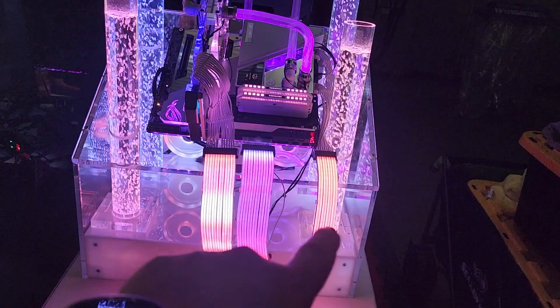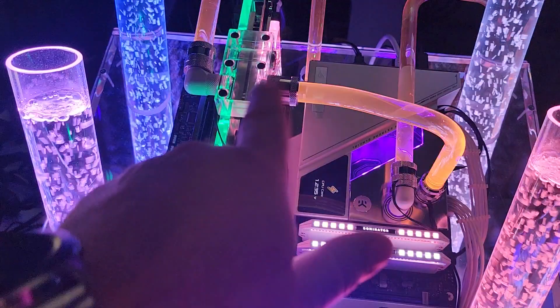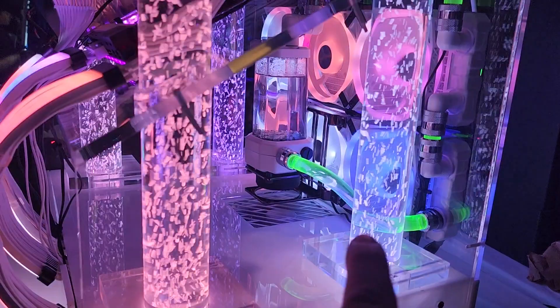This board here is a Z590 Glacial motherboard from Asus, running Corsair Dominator RAM. Running the EVGA RTX 3080 Ti Ultra — rest in peace EVGA, really wish they would continue making cards. Back here is a Corsair XD5 reservoir pump combo.